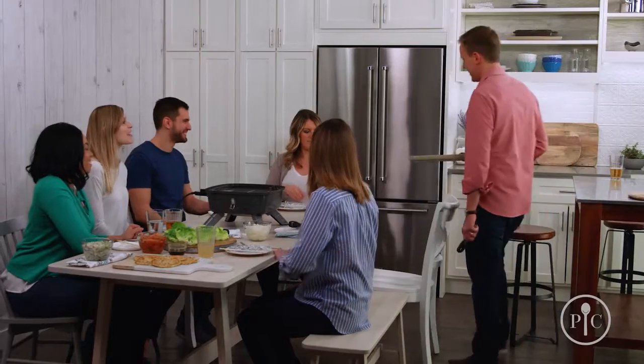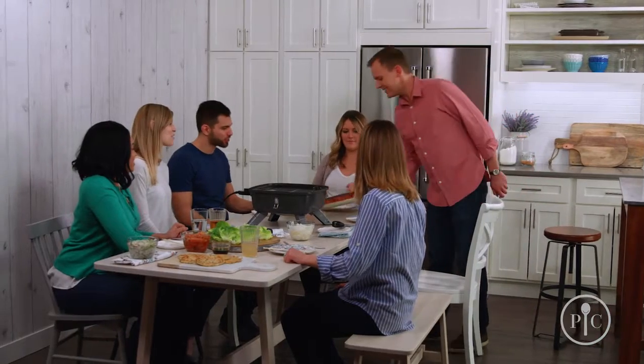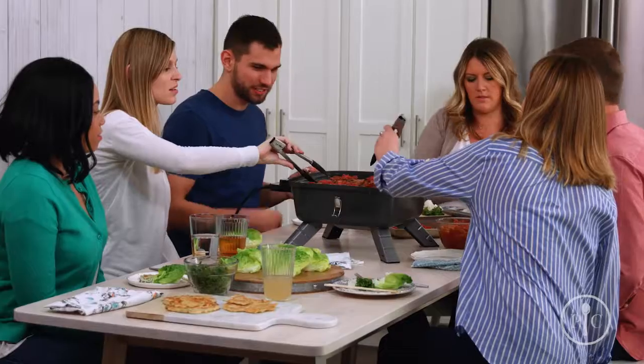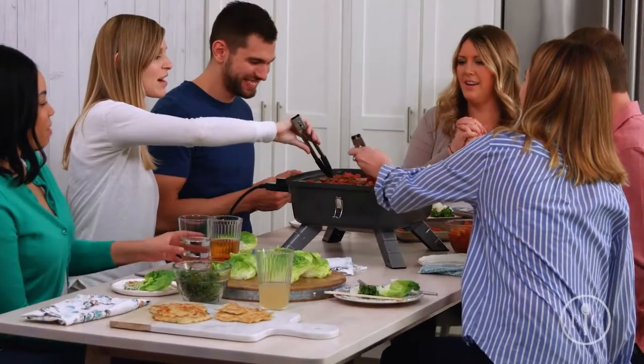It's great for a picnic or tailgating. What's best about this is that no matter where you are, the cook can be part of the party — have your friends gather around the grill and have fun cooking and socializing together.